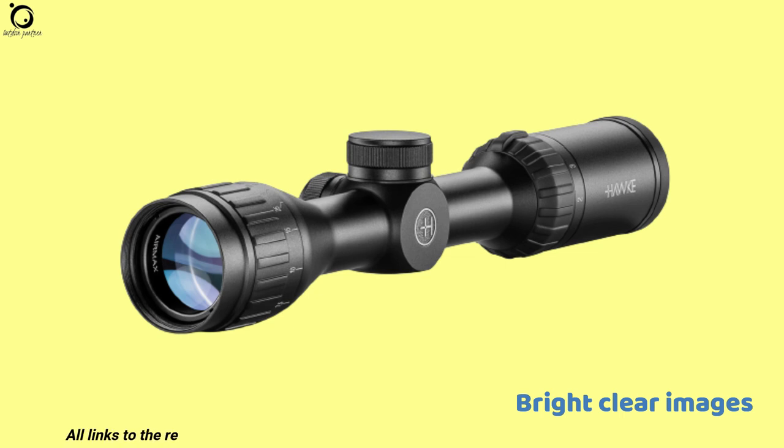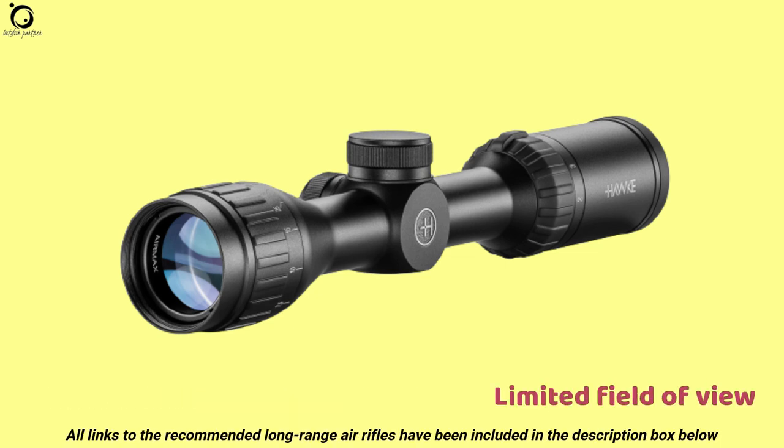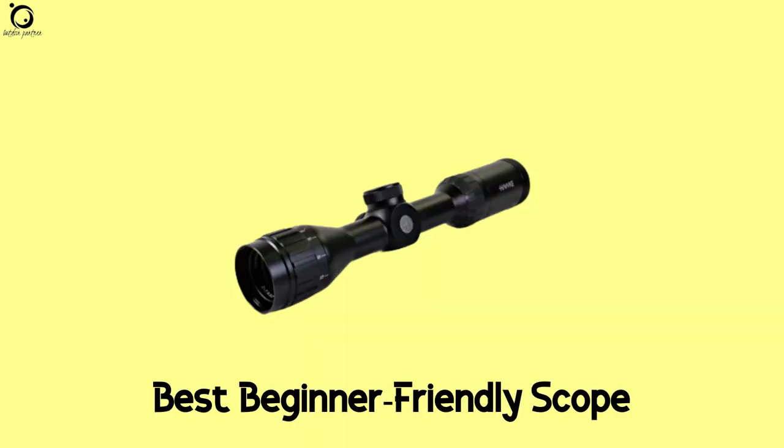Pros: easy to use, bright clear images, consistently holds zero. Cons: limited magnification range, field of view is also limited. Overall, if you're looking for a beginner-friendly air rifle scope, this one cuts the edge.